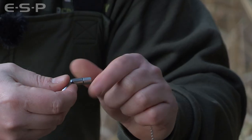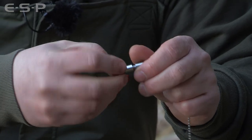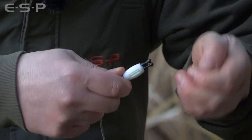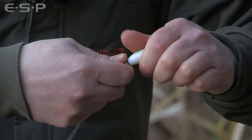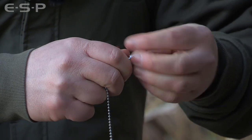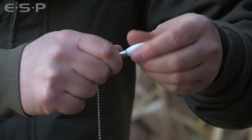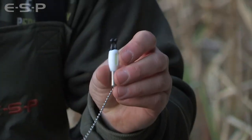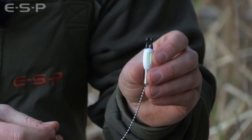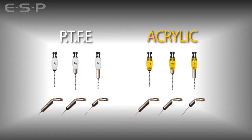You can take that further by removing the three gram add-on weight that's integrated in the hockey stick and putting that between the bobbin and the stainless connector to add another three grams of weight, taking it up to 11 grams. That gives you a relatively heavy bobbin that's fine for long range work, or if you're fishing in a wind and you want to stop the incessant bleeps on your bite alarm — that's when you want to add some weight to the bobbin.